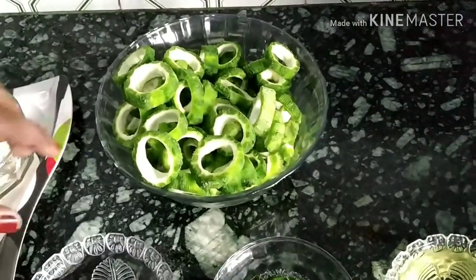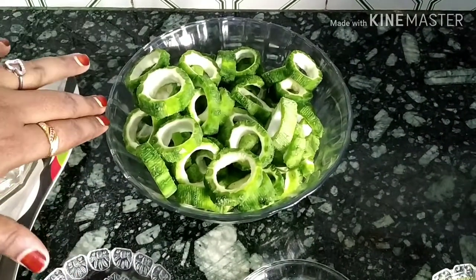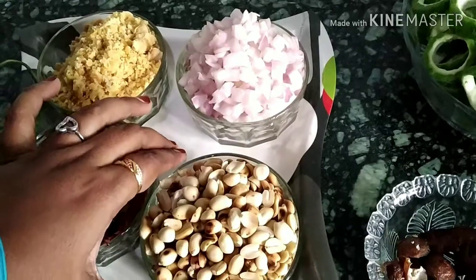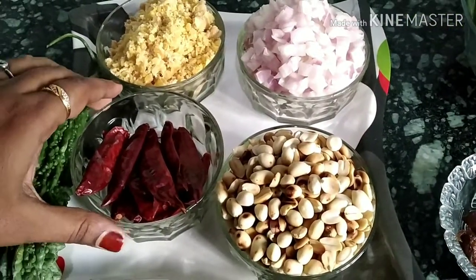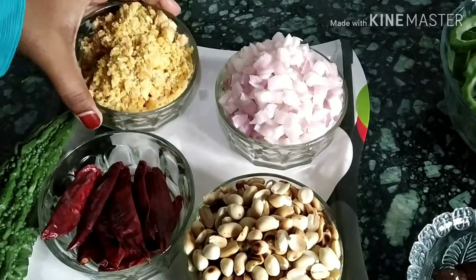Let's have a look at the ingredients. I have taken 5 medium-sized bitter gourds, clean and washed, kept aside. Onion, fine chopped, 1 cup; groundnuts, 250 grams; red chillies, 10; and this is jaggery powder, which I have made into powder.